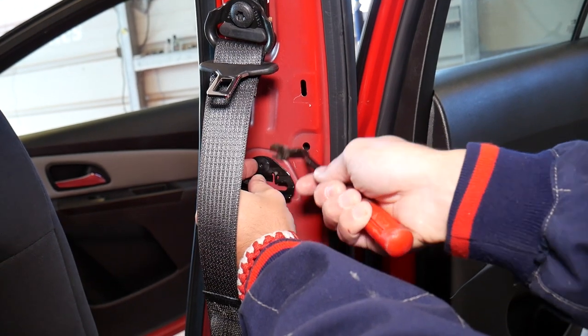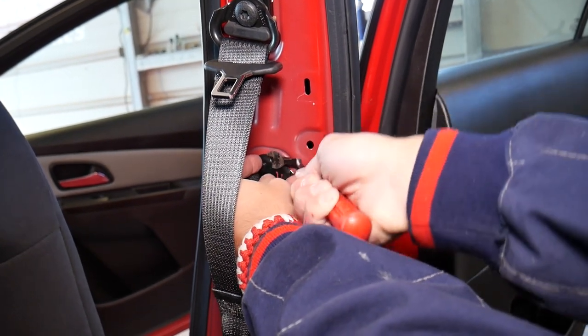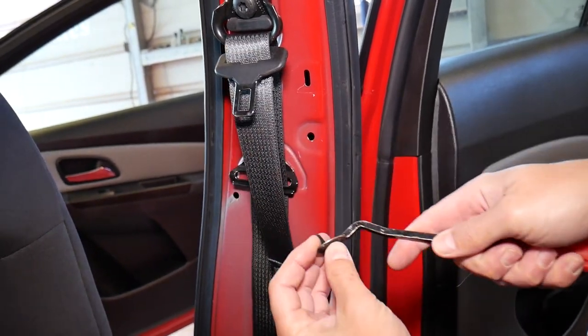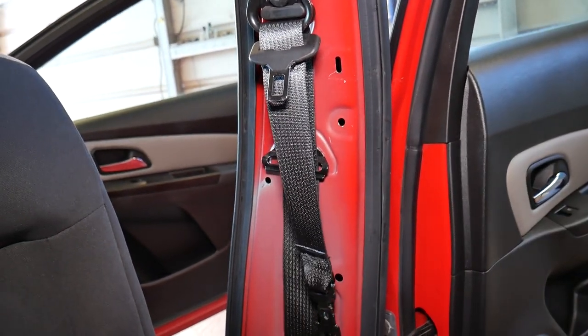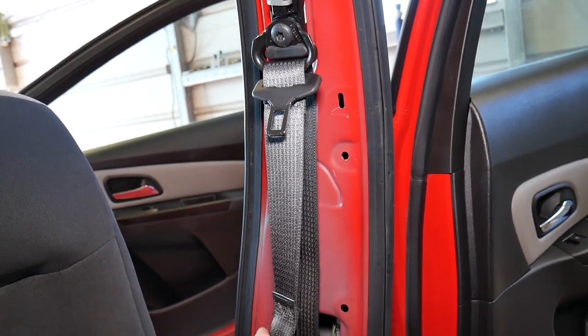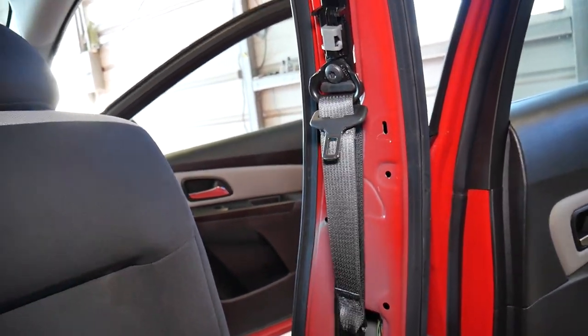Go underneath the clip, grab it, and pull it out carefully so you don't break it. Use the clip removal tool, lift up, come in at an angle, and pull it out. That piece can come down now.